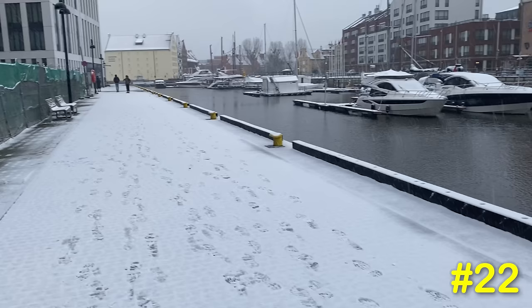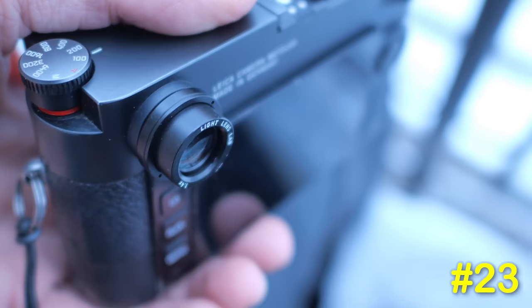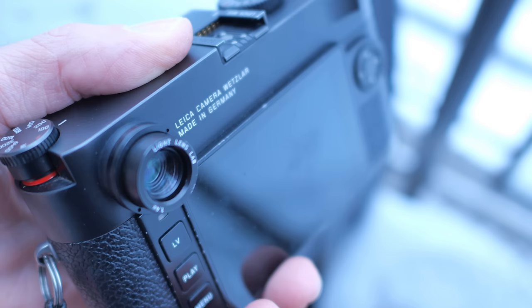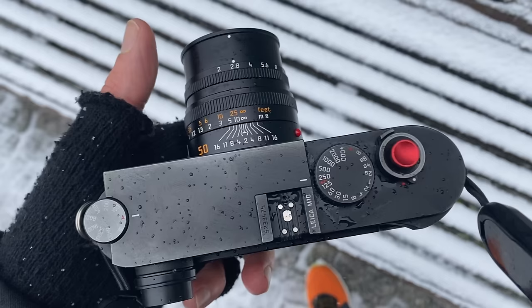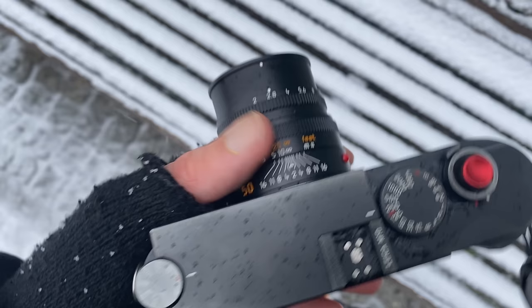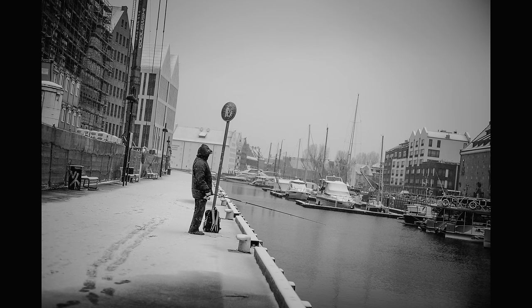Number twenty-two: if you're looking to get a Leica M camera on a tight budget, look for a silver camera instead of black — they're normally cheaper. Another bonus: silver cameras don't show marks as much as black cameras. Number twenty-three: if you worry about precise focus with your rangefinder, get a 1.4x magnifier or magnifier adapter — I love the one from LensLab. It works particularly well for lenses longer than 50mm and for portrait photography at 50mm. I remove the rubber surround to stop it getting knocked and to keep the setup smaller.